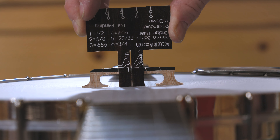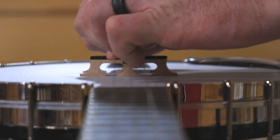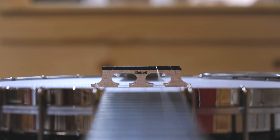Now when it comes to the banjo height, we're going to slide the third string through this little notch, and then we're going to look and see where the top of the banjo bridge lines up. This one is at number two, and the number two is a five-eighths bridge, which is a very standard banjo height.